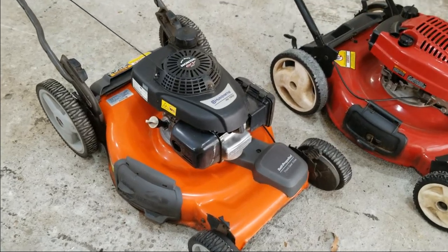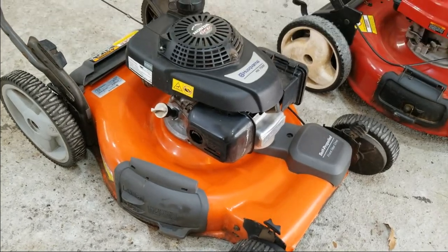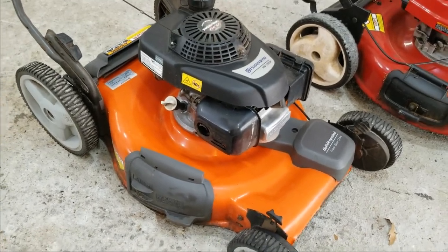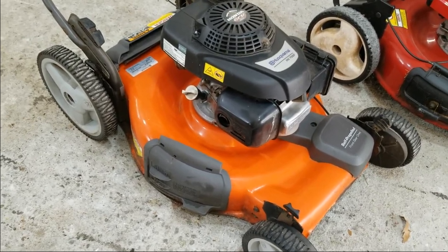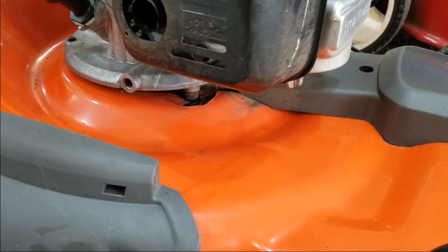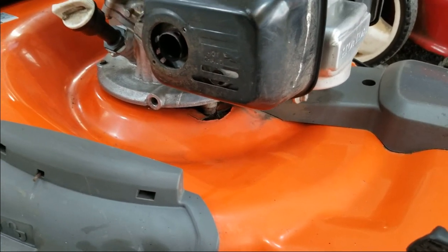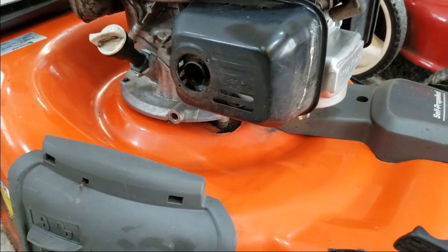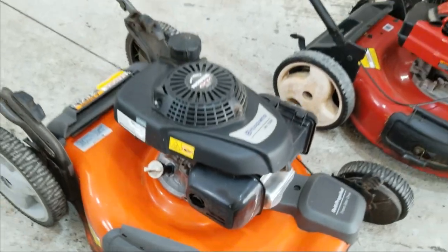If you guys saw my earlier video, I came across this Husqvarna mower that was being thrown out on the side of the road, so I took it back to the shop, cleaned it up, and the engine runs beautifully — starts on first pull. But I learned towards the end that the mower deck is cracked, so the mower is no good. Lesson learned: I just need to be more vigilant when I pick something like this up and look it over more closely.